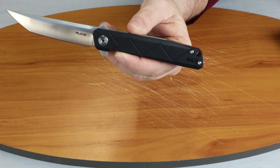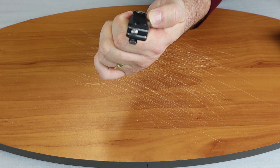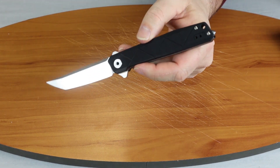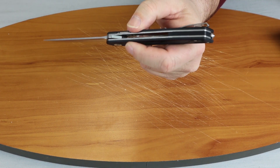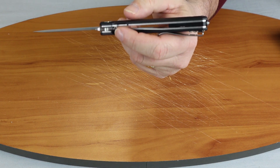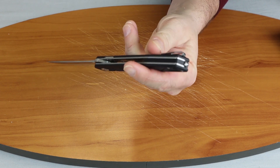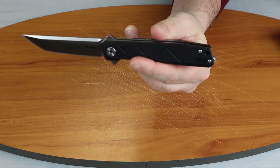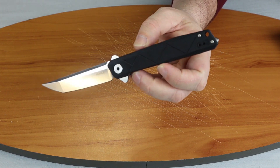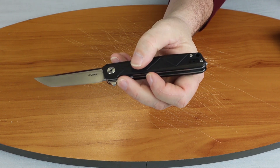It has a lanyard hole, and also a glass breaker — you don't see a lot of that on standard pocket knives nowadays; that was something done a few years ago, but it can always be helpful. It's tip-up, right-hand or left-hand carry, so the pocket clip is reversible. It has a mostly see-through chassis with a black G10 backspacer at the bottom of the frame. The stainless steel liner has been milled.